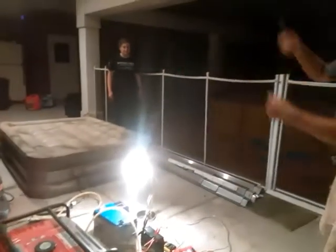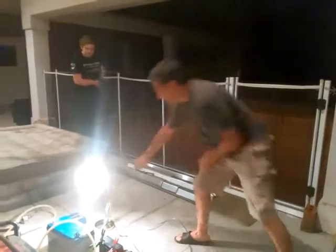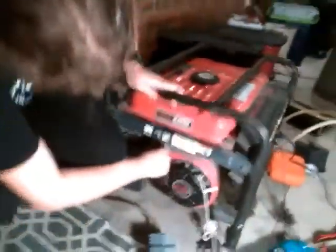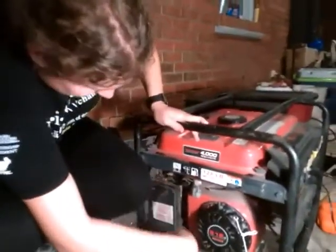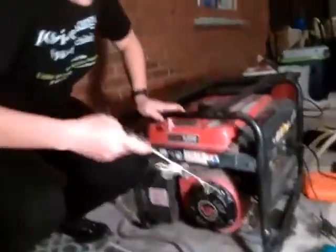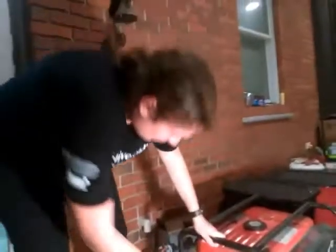You know how to start it — why don't you go ahead and do that for us? I'll shed a little light on the subject for you. The gasoline is off, so we're going to start on gasoline by turning the cock down. And then close the choke. Give her a pull.